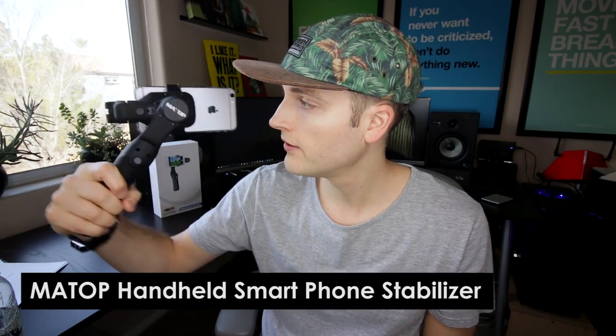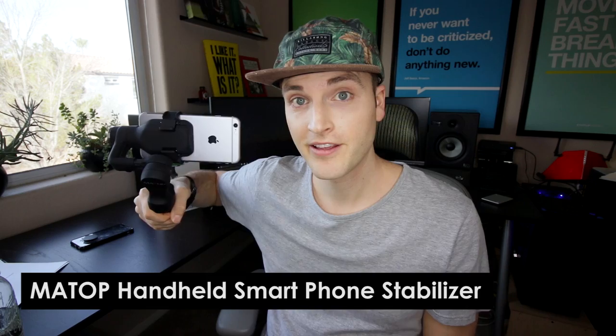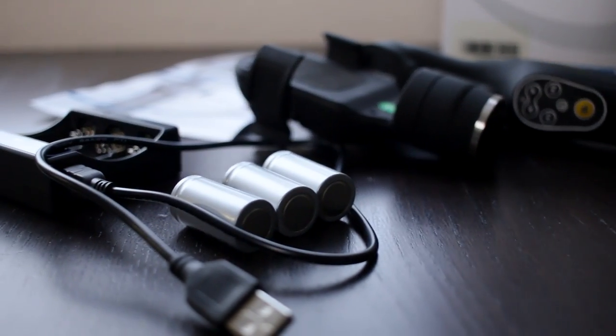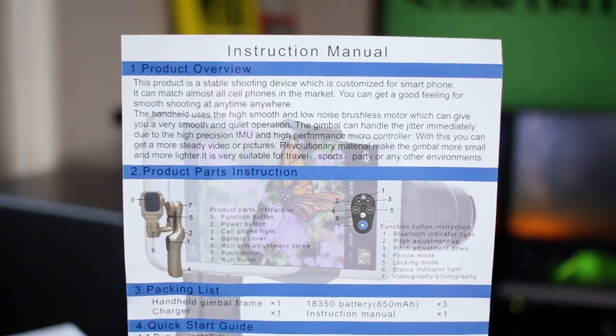MaTOP sent out this stabilizer to test out a little while ago, and I was pumped to finally get around to testing it with Omar, shooting some footage and checking it out. Here's what you get in the box: the stabilizer itself — a two-axis gimbal — the lithium battery charger, three lithium batteries which are inside right now, a micro USB cable, the user manual, and a warranty card.